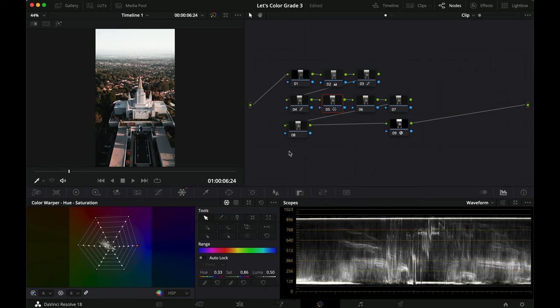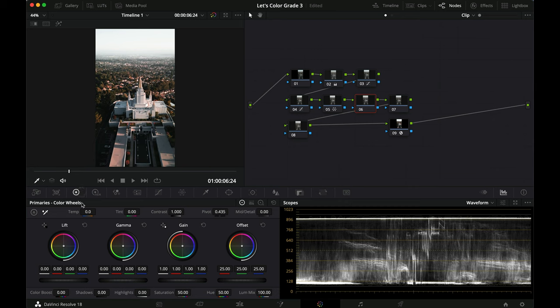Going into the color warper to adjust slightly — dragging the reds a little towards the yellows, desaturating the blues and teals. It made a slight difference, a little bit warmer. I usually also go to the primary color wheels to grade the lift, gamma, and gain, but I found that gets a little too much, so I'll leave nodes six and seven alone for now.